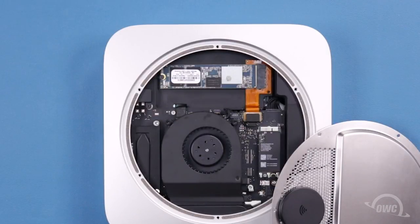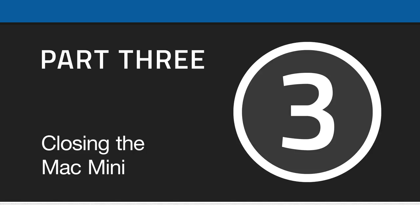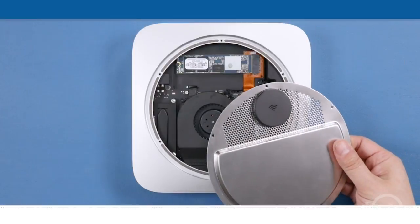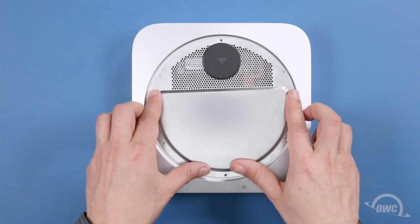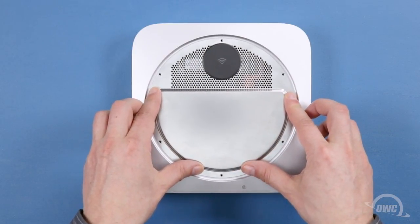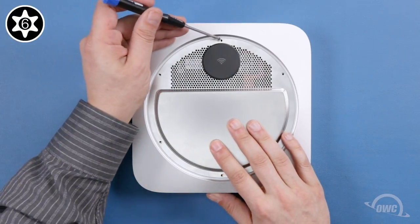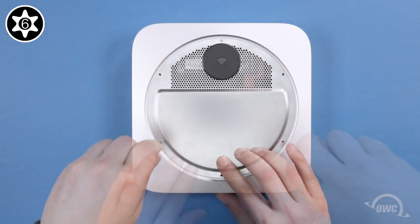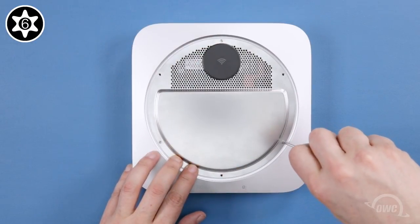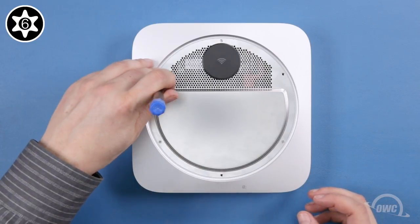Now it's time to close back up. Move the top grate back into position and secure it into place using the three large and three small Torx T6 security screws. Begin with the small screws starting next to the airport antenna cover and then every other hole around. Then put the thicker posts in the remaining holes.